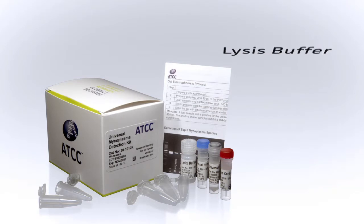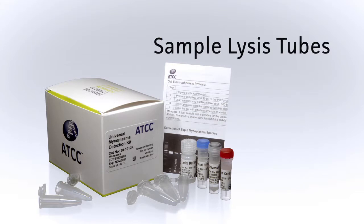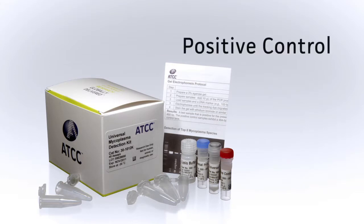The kit includes lysis buffer, universal PCR mix, universal primers, sample lysis tubes, and a positive control.